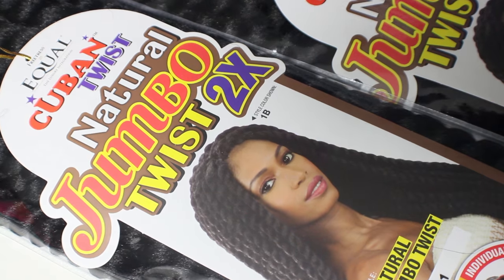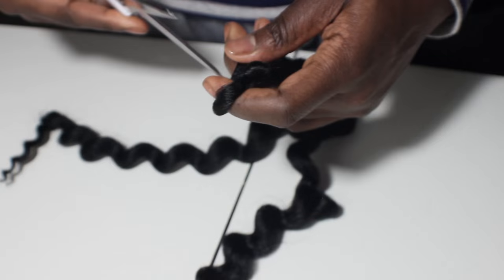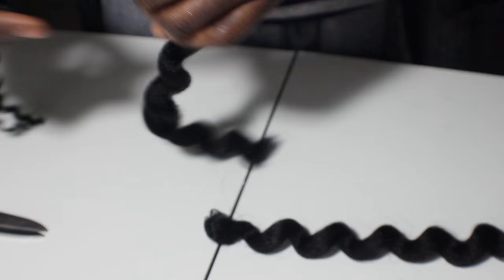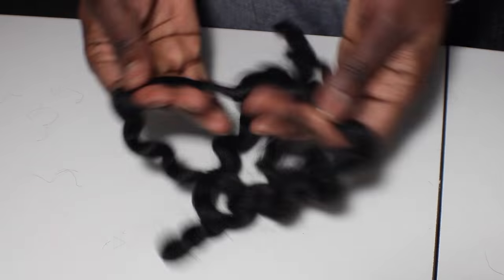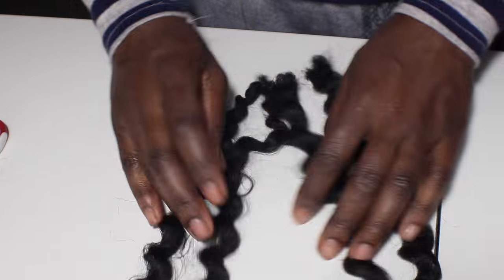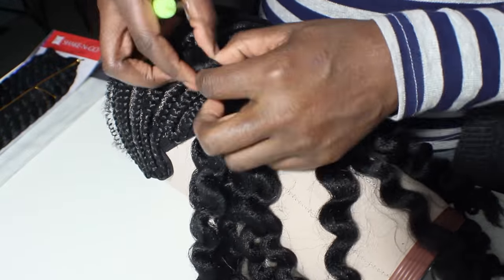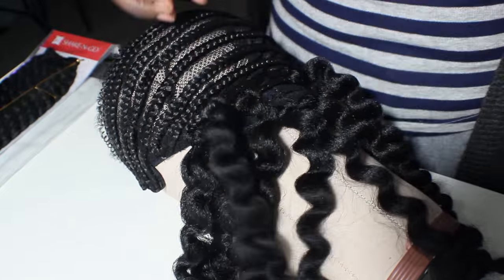Here is the first technique I used to crochet the hair to the wig cap. When you unwind the hair and cut it in half, you get about two 12-inch pieces, then you can get four 8-inch pieces when you cut those in half. So I installed them as 12-inch pieces and some random 8-inch pieces, then I cut and gave it some shape.